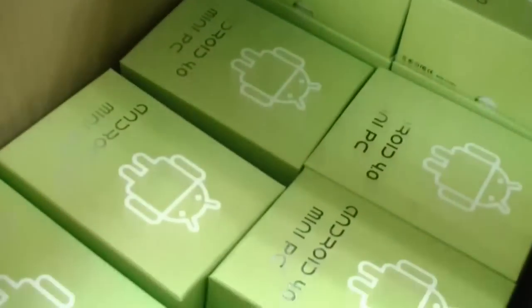There are a few already shipping out as soon as possible. We're here at the factory of the Android mini PC.